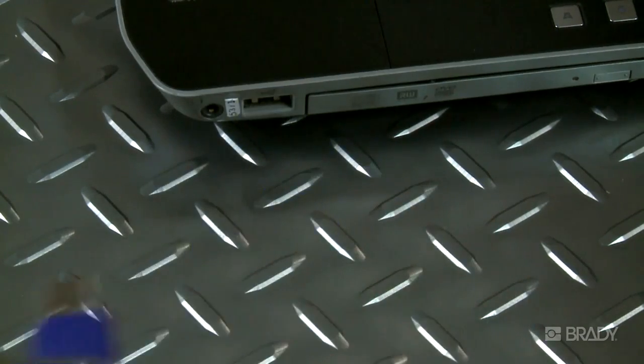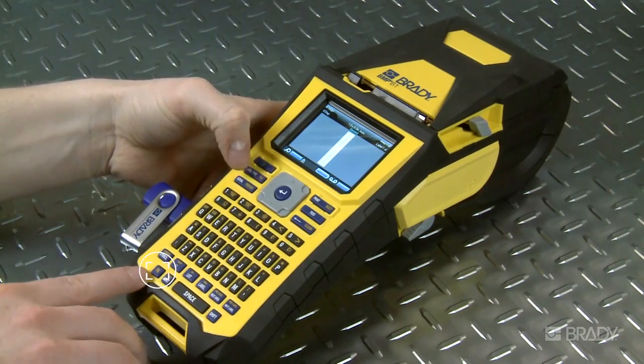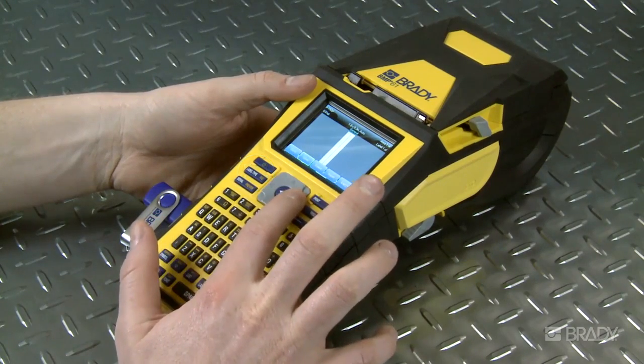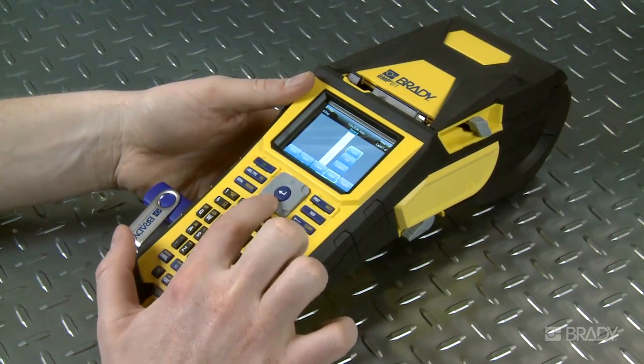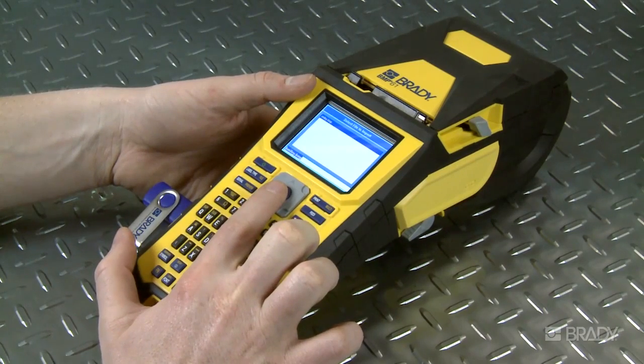Next, plug the USB drive into the side of the printer. Open the file by holding down the FN or function key and selecting the file key at the same time. Then, select Import from the menu. Now, select Graphics to choose the file you wish to import and press Enter.